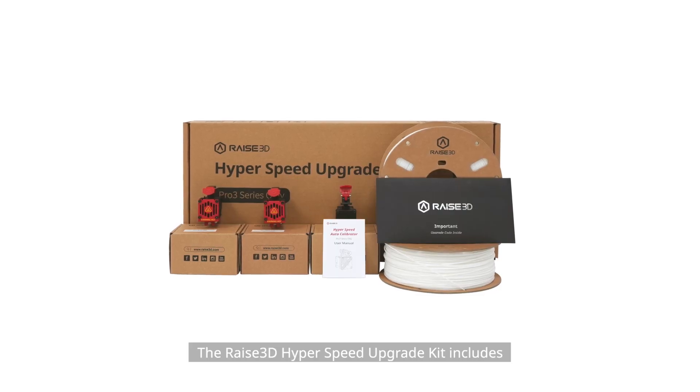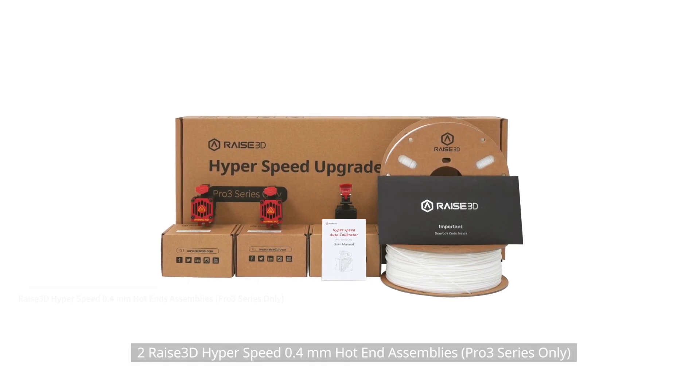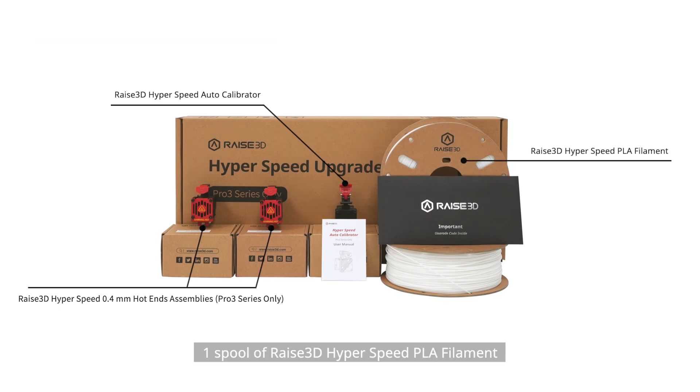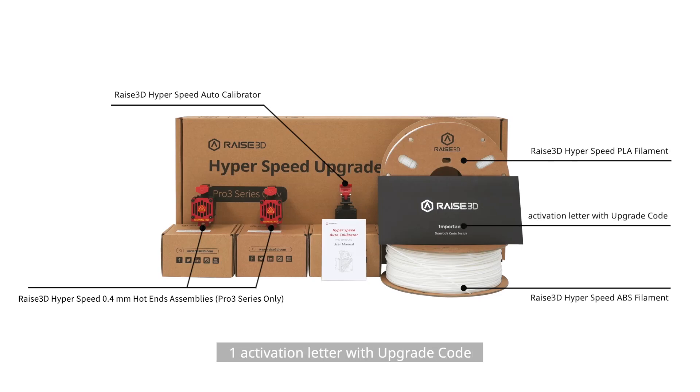The Raise3D Hyperspeed Upgrade Kit includes: 2 Raise3D Hyperspeed 0.4mm hotend assemblies, 1 Raise3D Hyperspeed Auto Calibrator, 1 spool of Raise3D Hyperspeed PLA filament, 1 spool of Raise3D Hyperspeed ABS filament, and 1 activation letter with upgrade code.